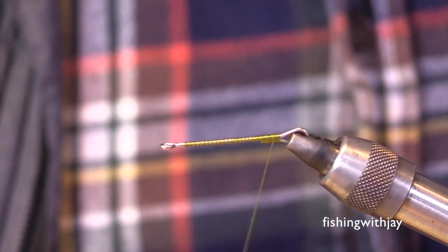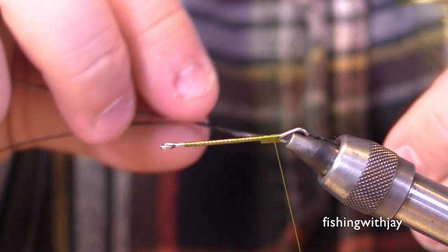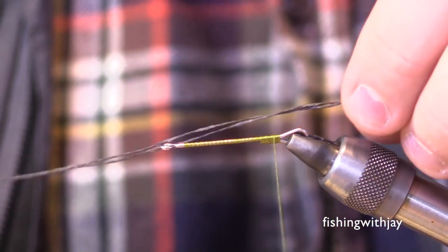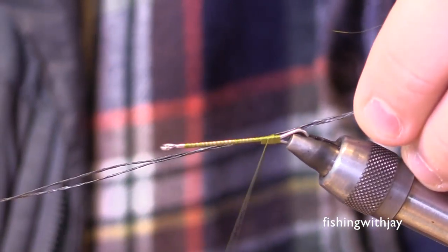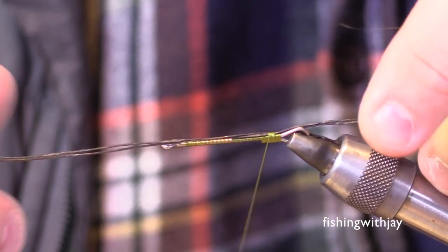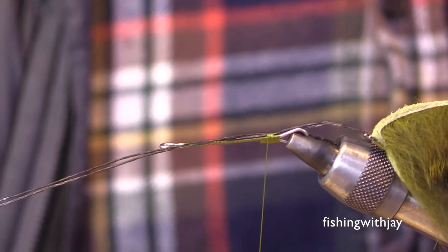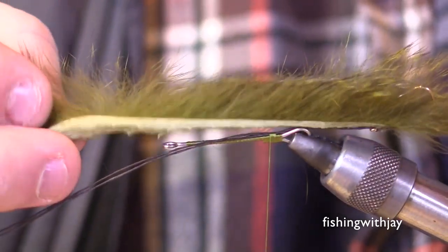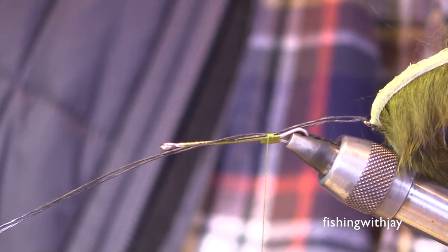Do you have to use super heavy thread for this? I prefer a size 140 because it gives me more confidence when lashing down my materials — it is a streamer, and the fish that eat this aren't going to take it lightly. What are you going to fish this for? It fishes really well for rainbows and cutthroats, but any place where you have stream feeders — brown trout, rainbows, large sculpin populations. I know guys who throw this for steelhead, especially during the summertime. I also fish it for bull trout, especially on places like the Metolius or anywhere you can legally fish for them.